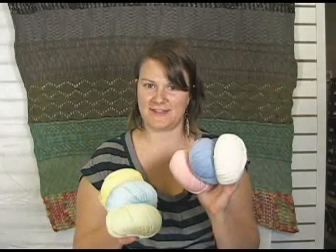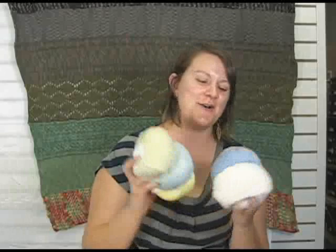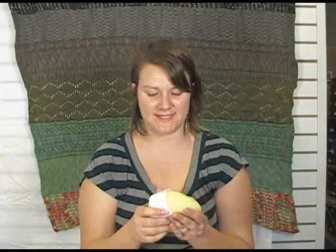Hi there, I'm Kristen from Jimmy Beans Wool and I'm here today to talk to you about the — baby cashmere silk merino four ply. Cashmere merino silk four ply — it's kind of a mouthful. But anyway, it's by Sublime. It's a really lovely yarn and it's a blend of those three types of fibers: cashmere, merino wool, and silk.